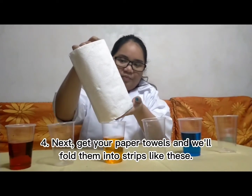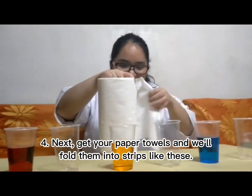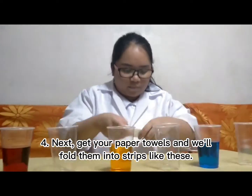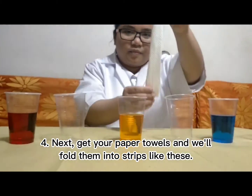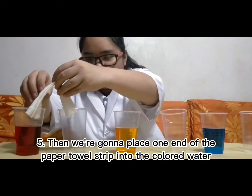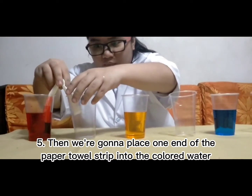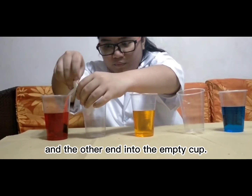Next, get your paper towels and fold them into strips like these. Then we're gonna place one end of the paper towel strip into the colored water and the other end into the empty cup.